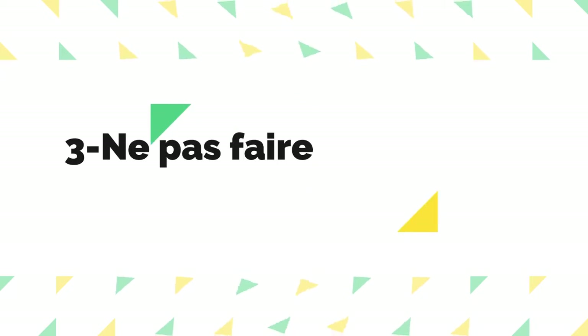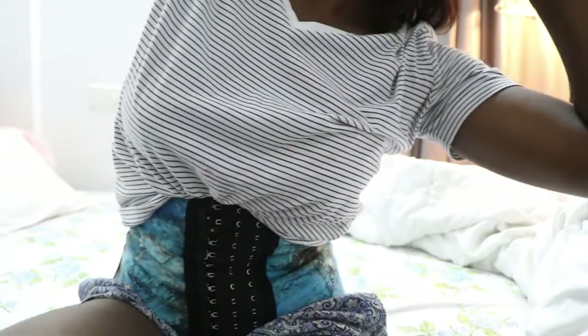Troisième chose à éviter : ne faites pas d'exercices abdominaux avec la gaine. Parce que quand vous pliez, pliez, pliez, les baleines à l'intérieur vont finir par se casser, perdre leur ténacité, et la gaine ne servira plus à rien. Et aussi, si ce truc à l'intérieur se brise, Dieu sait où ça finira dans votre ventre — ça peut être super dangereux. Si vous voulez absolument faire des abdominaux, enlevez votre gaine, faites vos abdos, prenez votre bain, et remettez votre gaine ensuite.